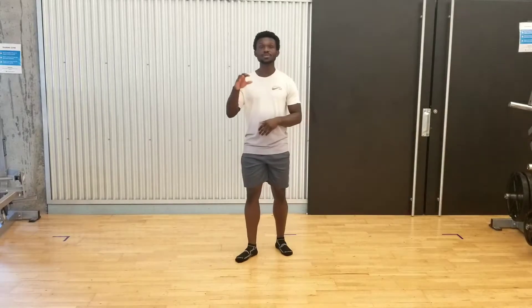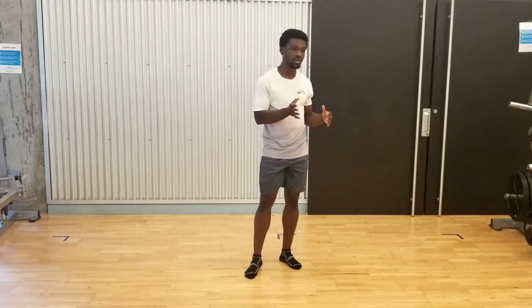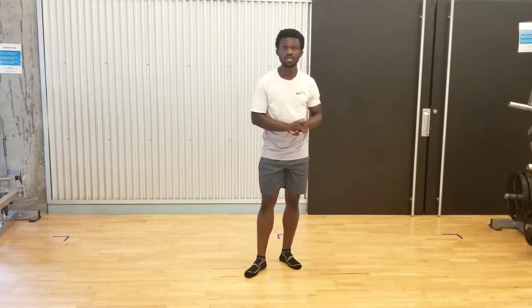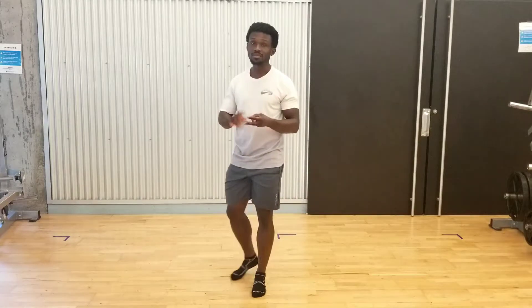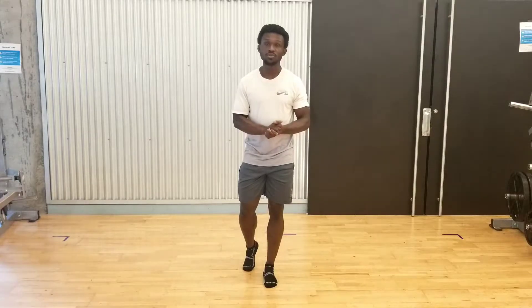In this part we're going to be talking about plyometrics, which is a combination of everything we've talked about in the last four parts — stretching, mobility, stability, and strengthening. We're going to combine all of those to try to improve how well we absorb force as we make an impact on the ground.